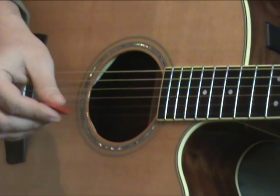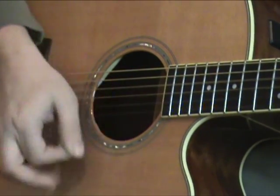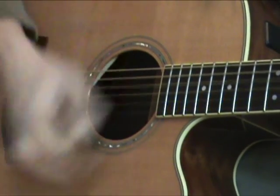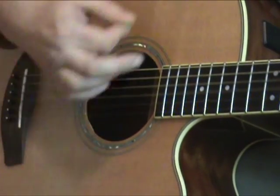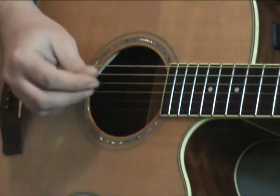Let's start with an ordinary plectrum. Now let's try it with the Twin Picks Acoustic Soft.